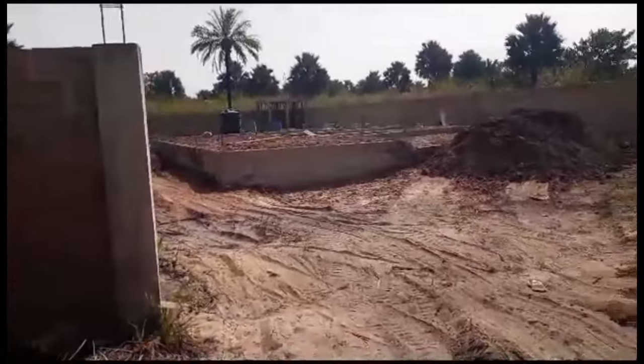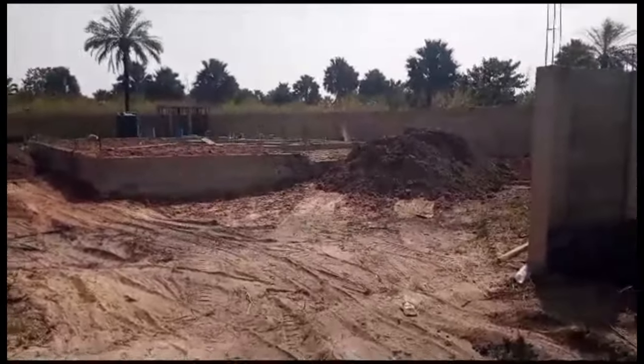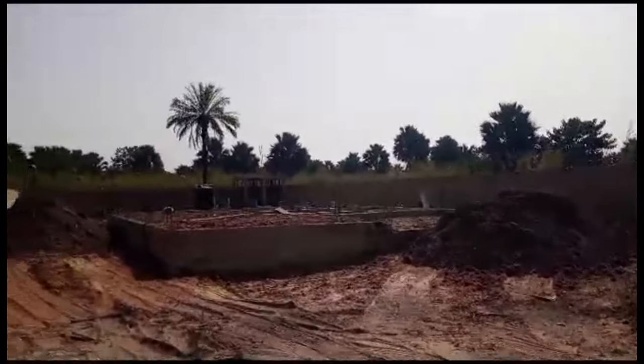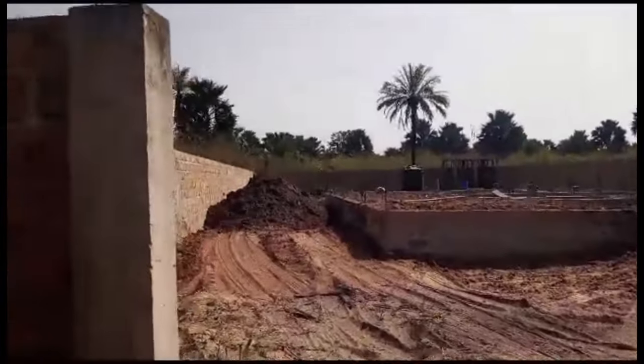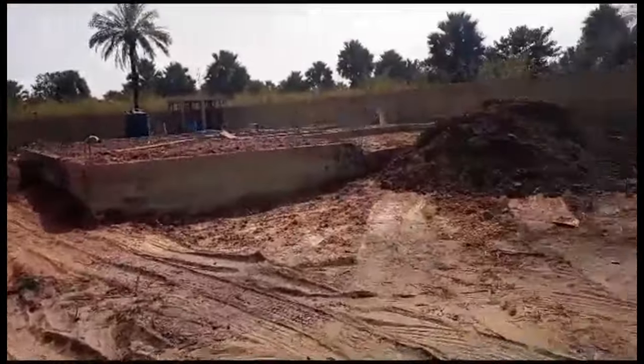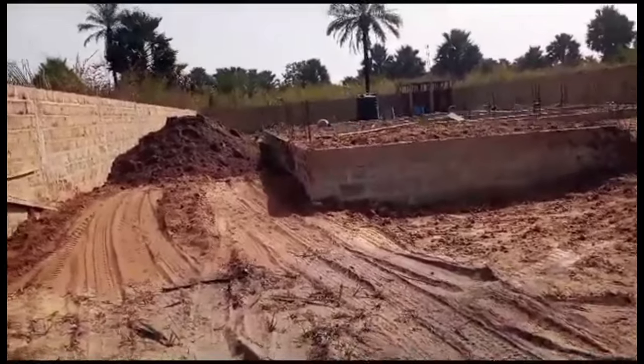How are you doing? How's everyone doing? I'm so happy to be here at this project in Sanyang, Kachume. I love the name — it's beautiful. I just want to update you on what we have done so far.